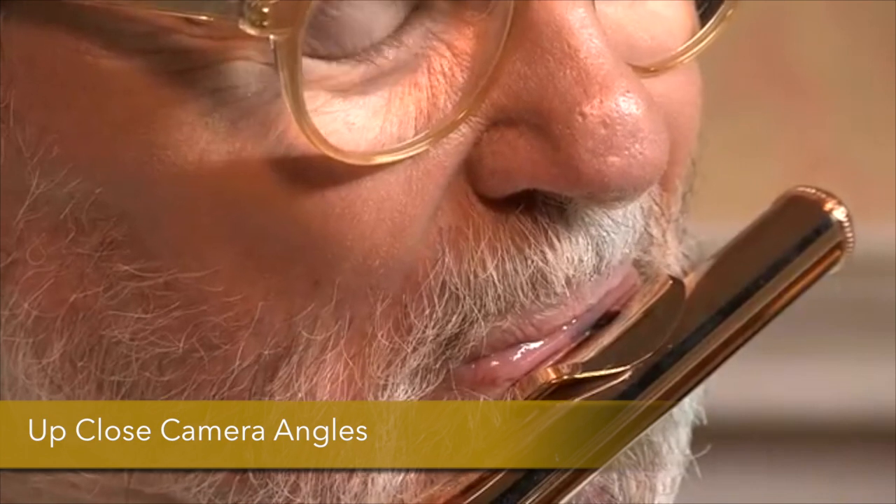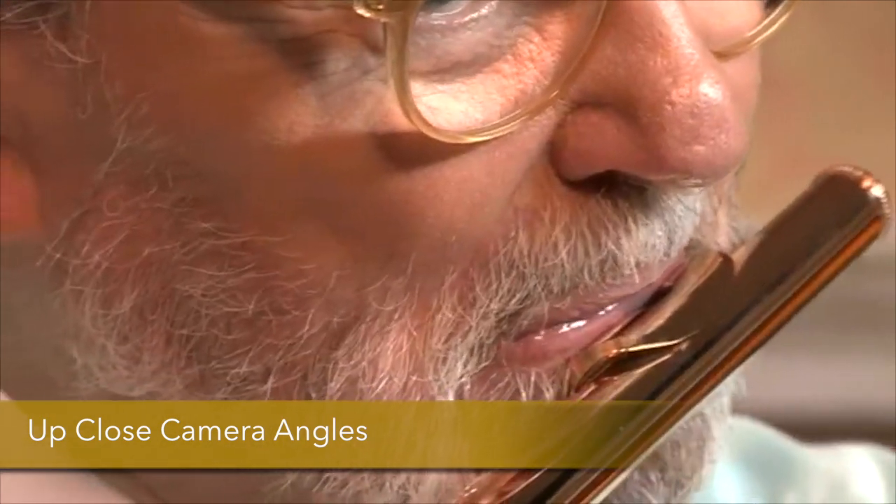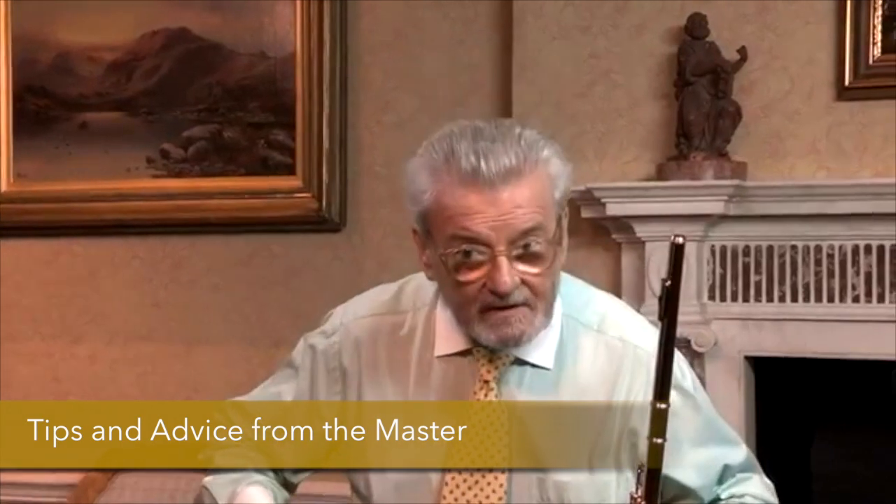We're going to talk about posture on the flute, and this is so important. You don't want to be doing this and trying to take a good breath. The position of the right hand — that's really important. We're getting down to the really low notes on the flute, and I've got to show you something about your flute. These are the sort of tips that I'm giving you which will turn you from a normal flute player into a really good one.